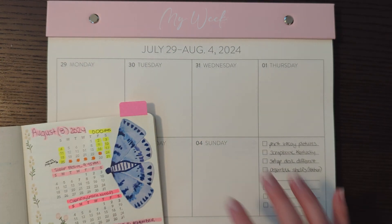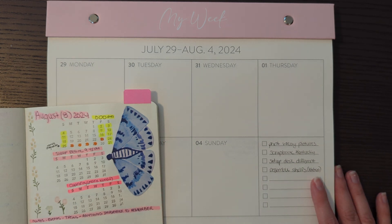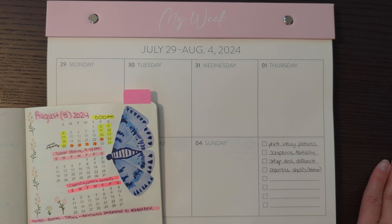So I'm going to kind of pair the two together this month and see how that goes. But that was just a really quick recap overview of my bullet journal slash planning for the month of August.